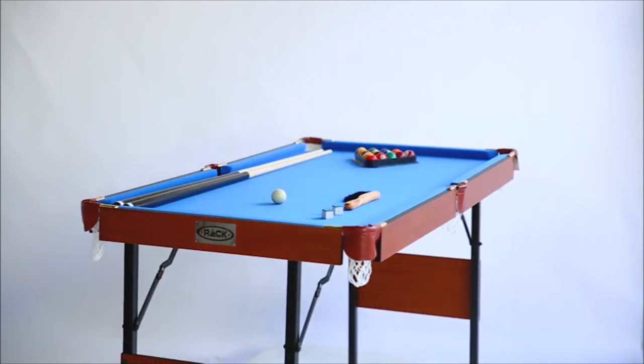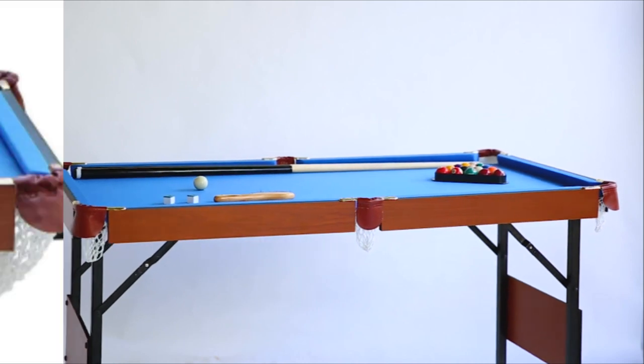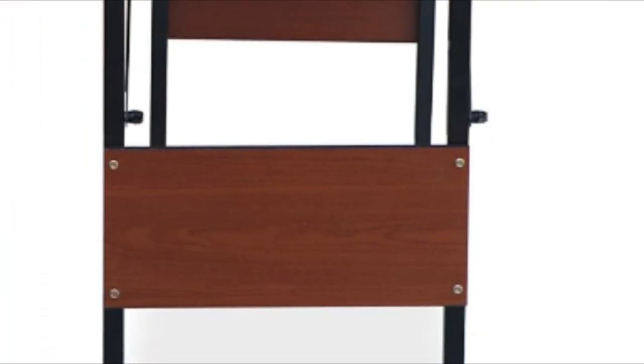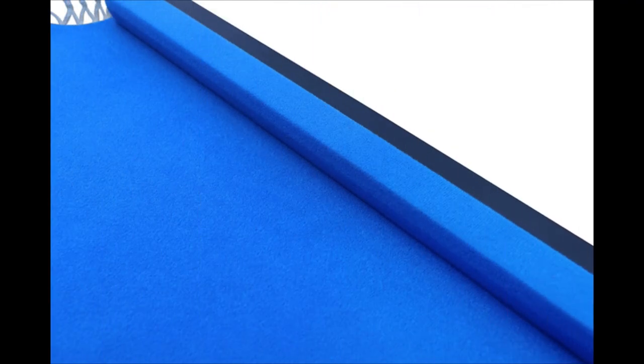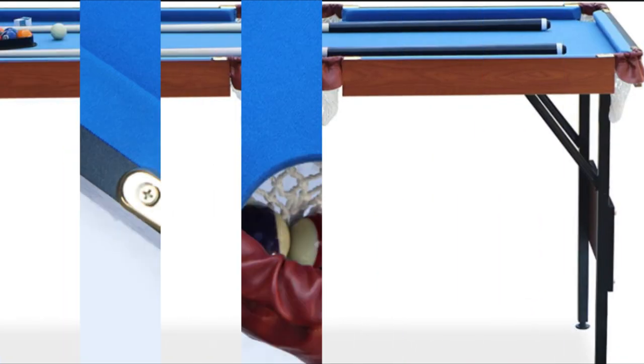Smooth felt top: half-inch MDF bed with green regulation-grade velvet felt for smooth ball rolls. 1-inch leg levelers to ensure flat surface. Rubber bumpers: L-shaped rubber bumper cushions help ensure consistent bounce and better playability. Cotton net ball pockets effectively catch billiard balls. Includes 48-inch billiard cues, 1.5-inch resin billiard balls, pool cue chalk, authentic triangle rack, and premium wooden brush. Contact us for any queries at toll-free 1-800-34-RACK or support at racktables.com.